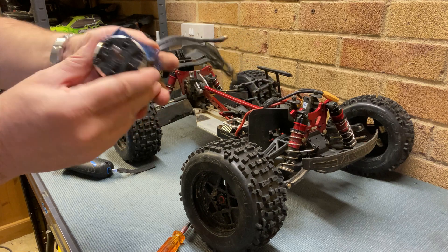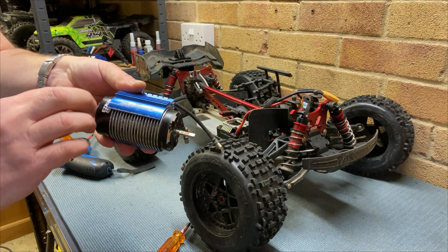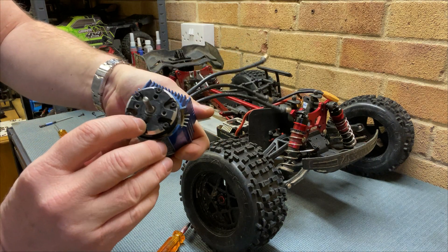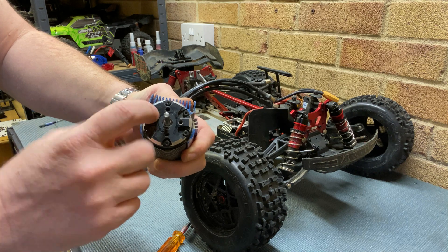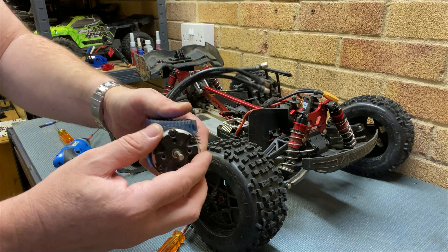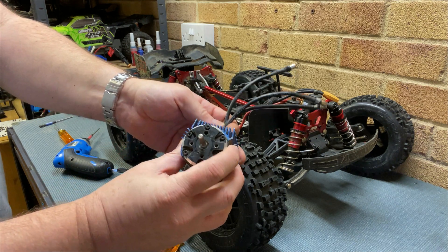Now, I always thought these were sealed and waterproof — that the water couldn't get in there. I was wrong. Actually, it's not sealed around here or around here. Also those holes here, they go straight through into the motor. So it's only the waterproofing inside the motor — it doesn't stop the water getting in. So just keep an eye on your bearings, because they clearly do seize up.